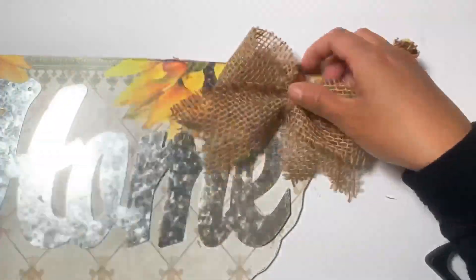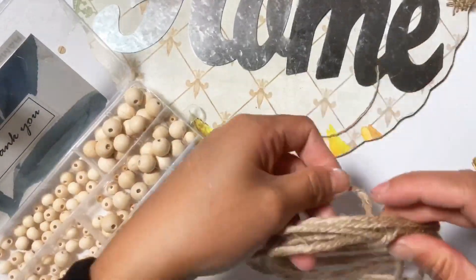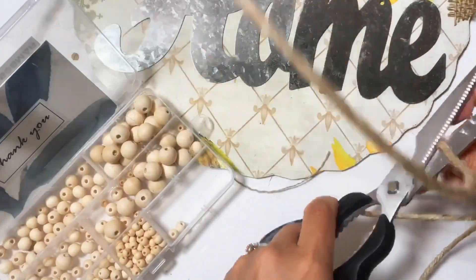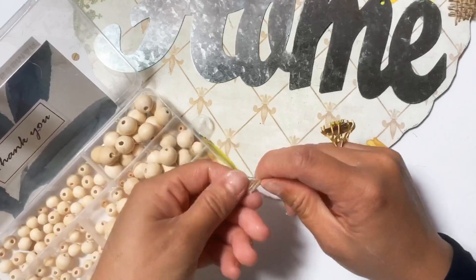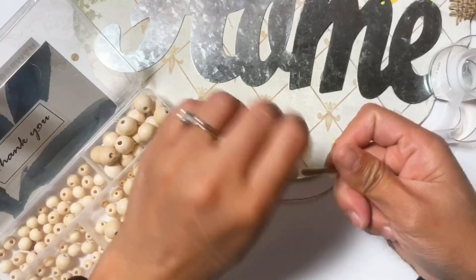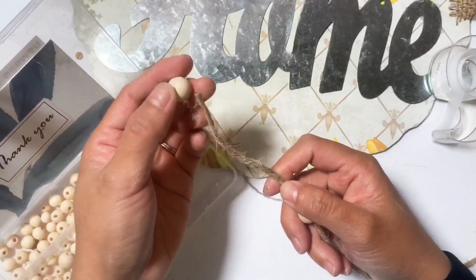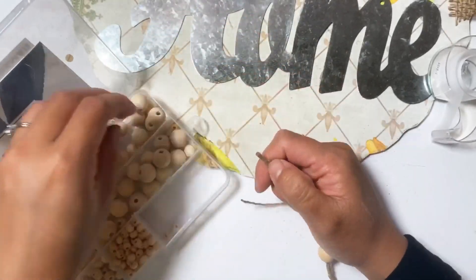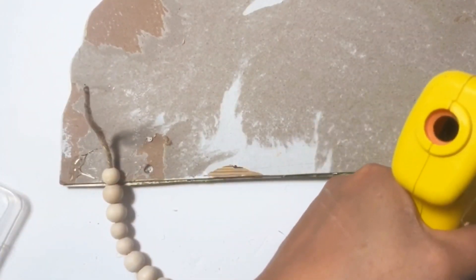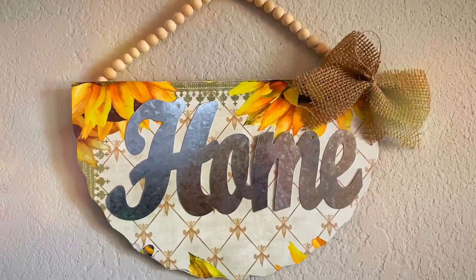After I attach the ribbon, I grab my wood beads that I got from Amazon and this wired jute twine that I got from Dollar Tree. I just put beads on it and that will be the handle of this project. I just hot glue it and we're done for this DIY. Ta-da! You have your first DIY project for the summer!